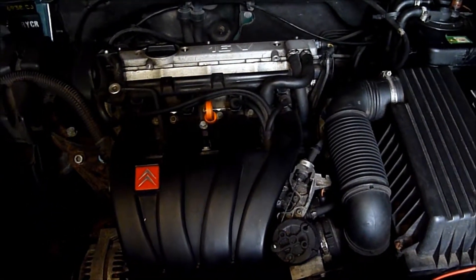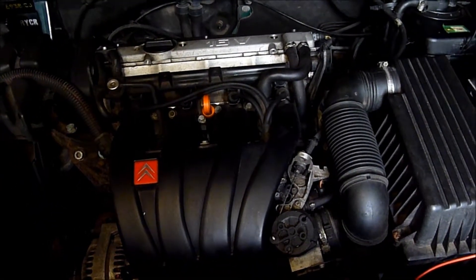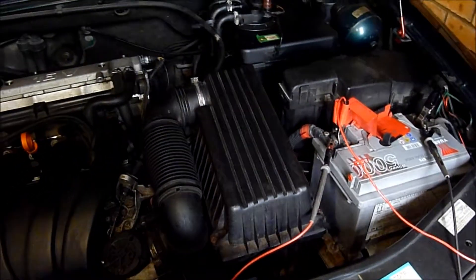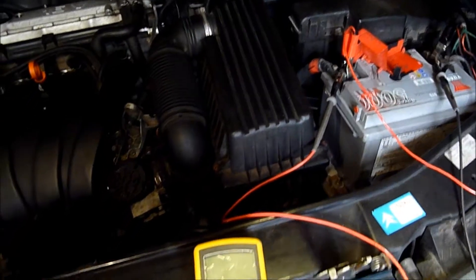This is a Citroen Xantia 1.8 16V. I haven't started it for a while, so what I'm going to do is a load test on the battery to see how it's performing.